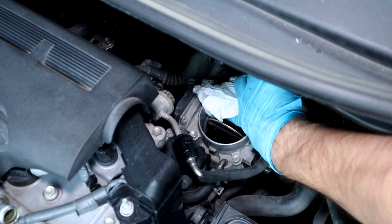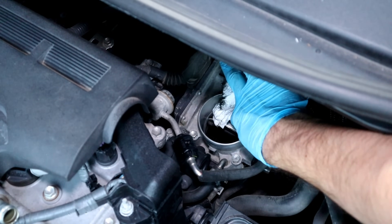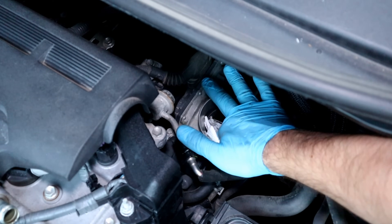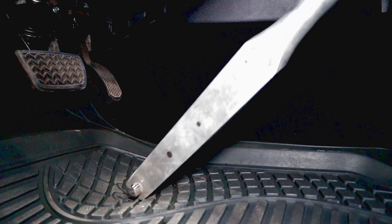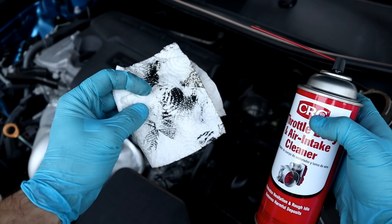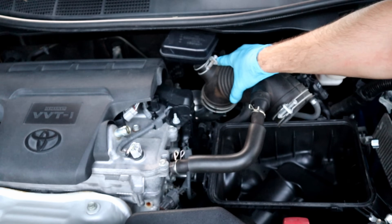Wipe it down with a clean paper towel, and be careful not to move the throttle plate when wiping down the cleaner. Releasing the gas pedal — that's how much dirt we cleaned. After five minutes, we're gonna put the hose back and the filter box.